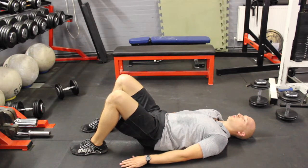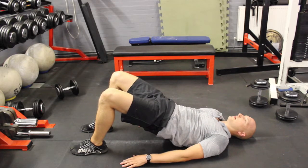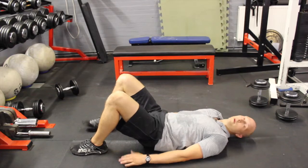A couple of seconds at the top, make sure we're getting that glute squeeze and you're not lifting too high where you're arching your lower back. Three seconds at the top and back down.